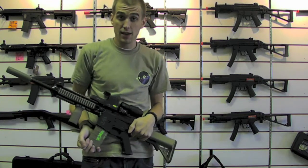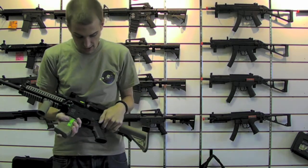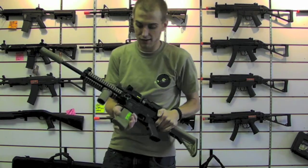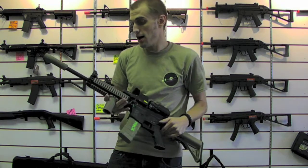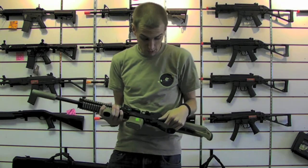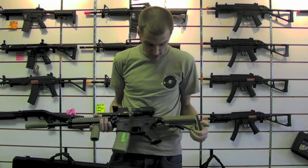I run the green label P-mags just because I don't find it fiscally responsible to pay more for an airsoft magazine than a real steel magazine. So I get the 10 packs of the green labels and they feed fine. Haven't had any trouble with them as of yet — just don't let any dust get into them.